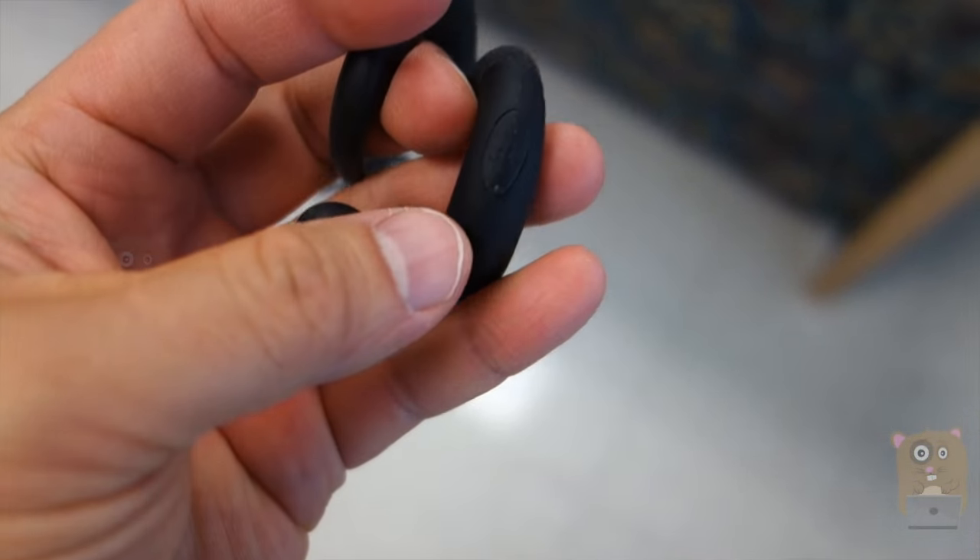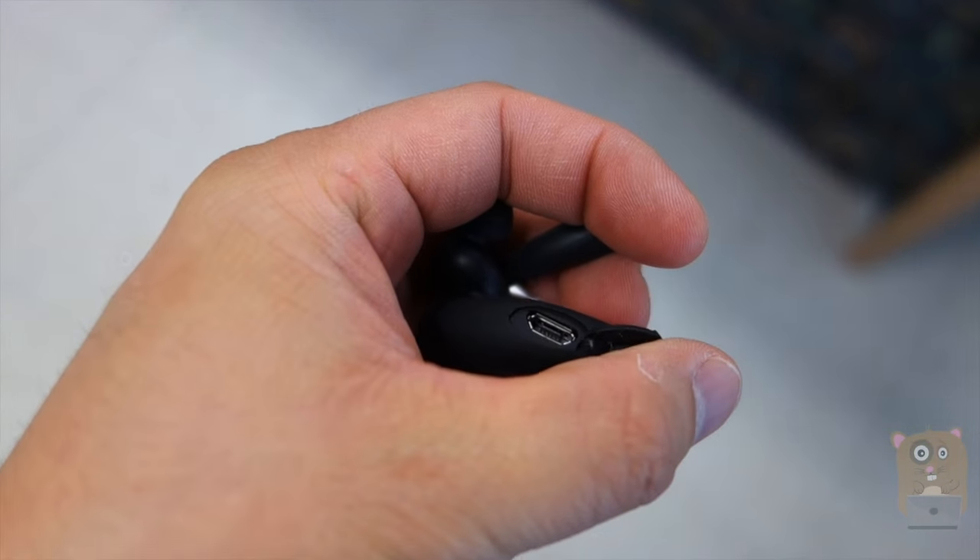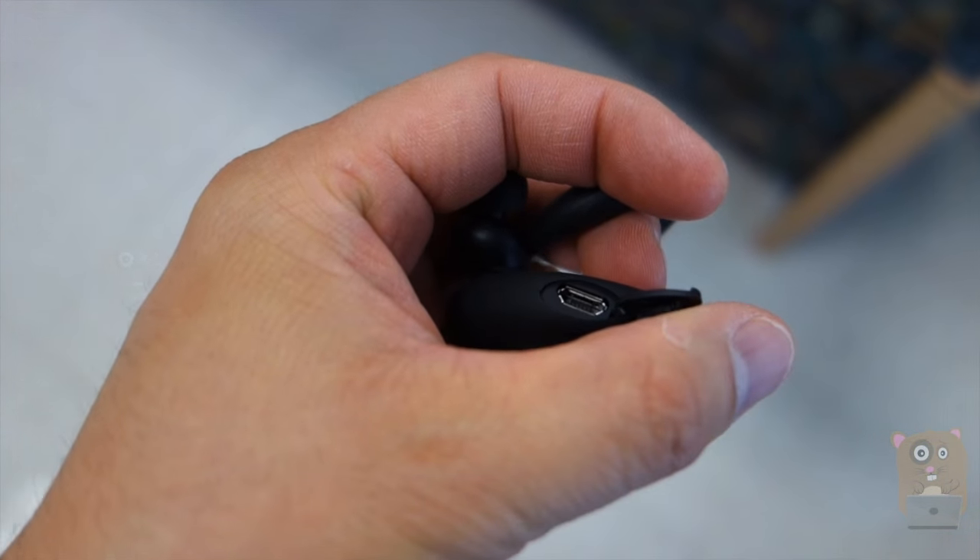On the left ear, if I flip this open, it exposes the micro USB port, where I can plug in the micro USB cable to charge this unit.